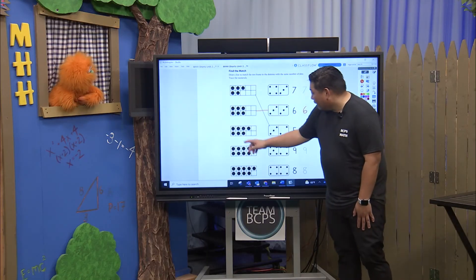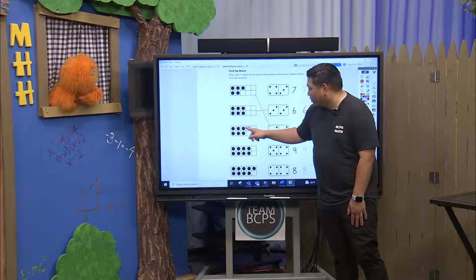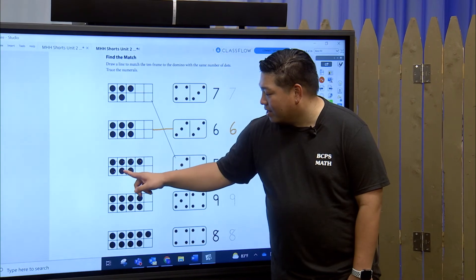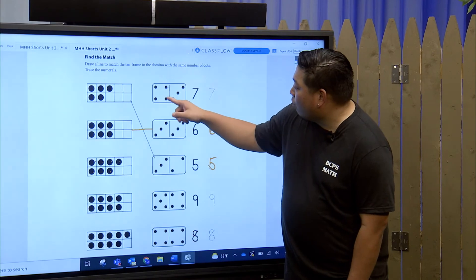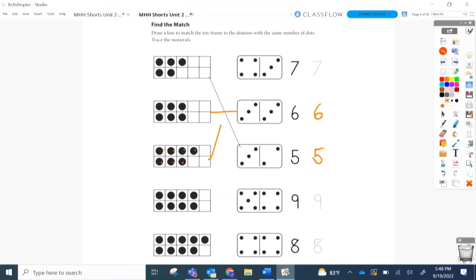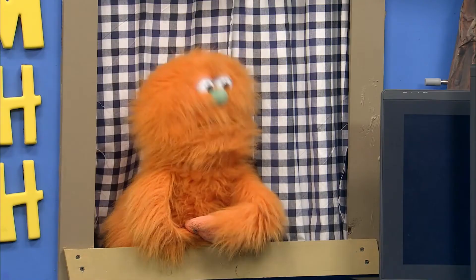Alright, next one — I'll do this one. One, two, three, four, five, six, seven. So we have four and three make seven. Up here we have four and three make seven. Draw our line. Top, slant — love it. You're getting good at those sevens. I think seven is my favorite number.